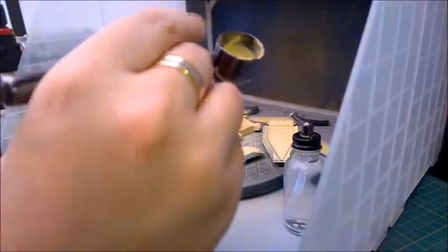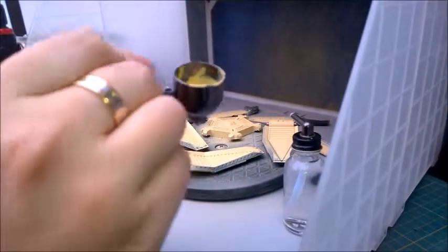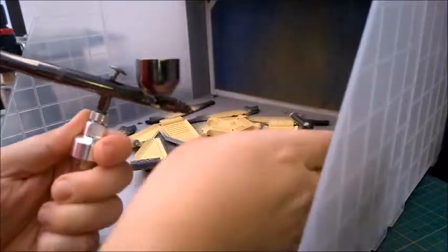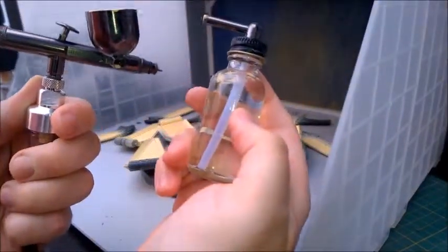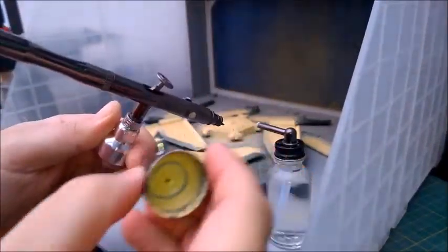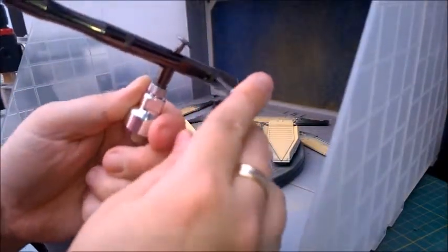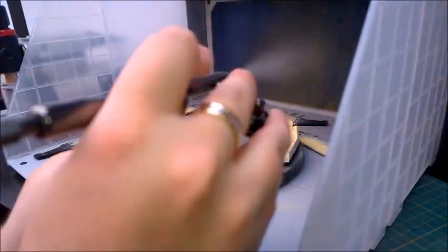When you get tip dry, it's not going to spray properly. All you need to do is have this pre-filled with a bit of thinner or airbrush cleaner, tilt it to the side, disconnect your side feed bottle, connect your cleaning bottle and then give it a couple of squishes just to clean out the line.